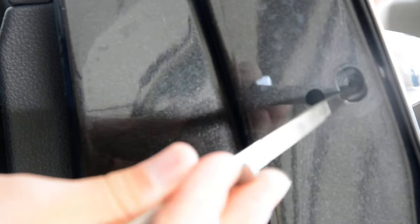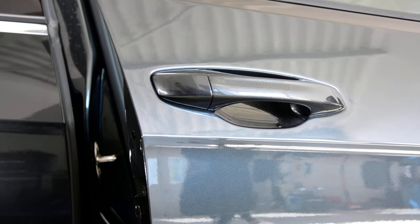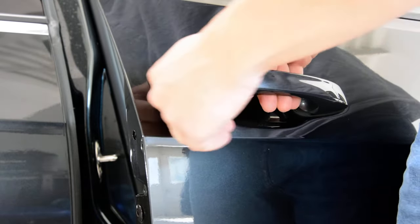After you insert the hook and turn it, pull to release. You can see this step here - I'm pushing it back. I push it back and now I'll do it one more time. Okay, pull this. After that you can take the door handle out.